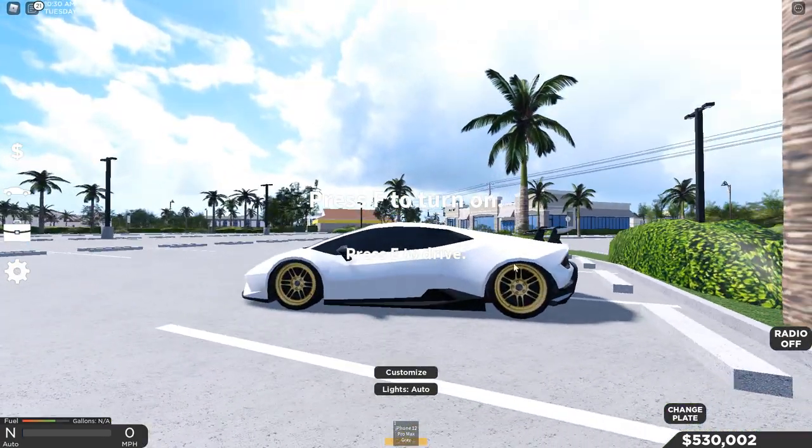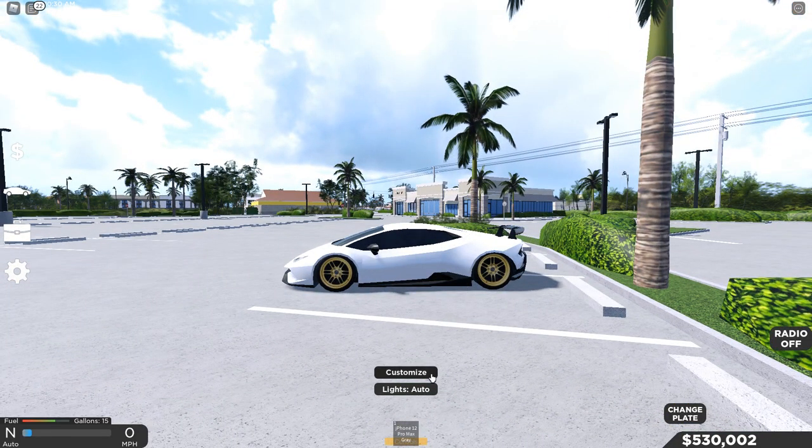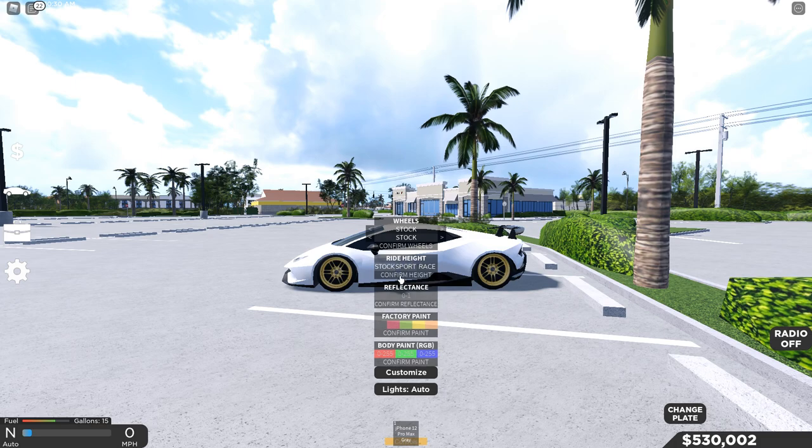Get into the car and click the customize button down below. You should see a few options — you should see the Wheels tab and you should see Ride Height.